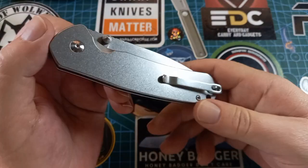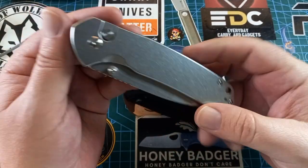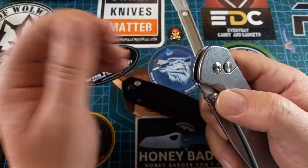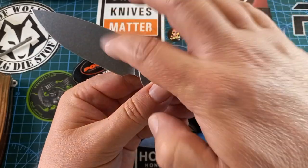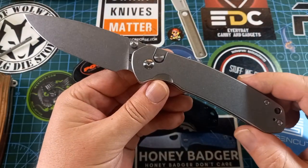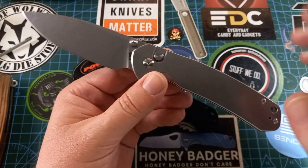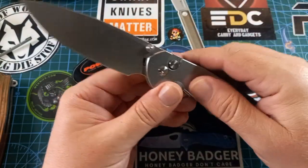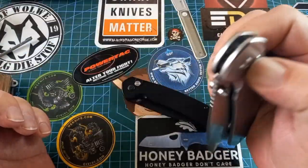I got this one because I really like the way it looks. We have a stainless steel handle and the AR-RPM9 stainless steel, which is a powdered metallurgy budget stainless. But it's quite awesome for a blade. This is also a button lock — very smooth, very nice.